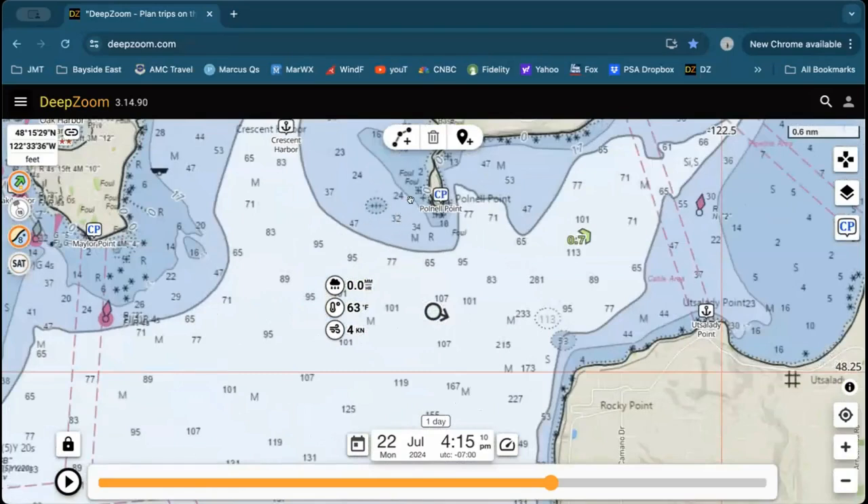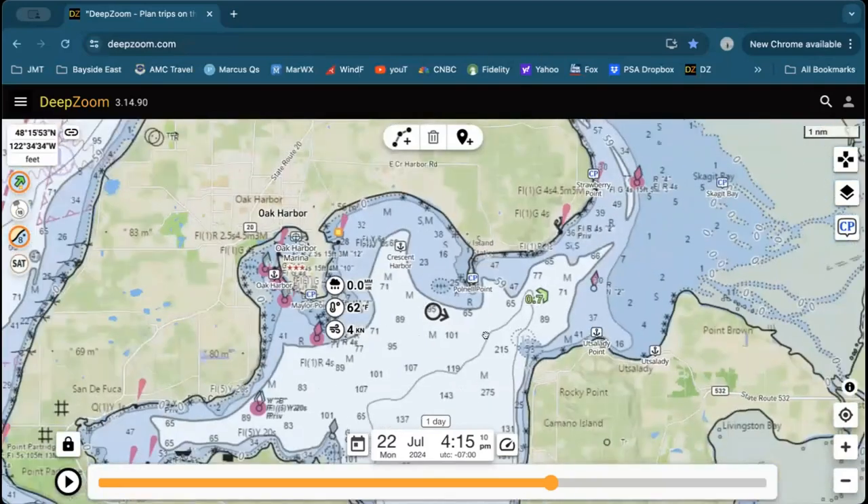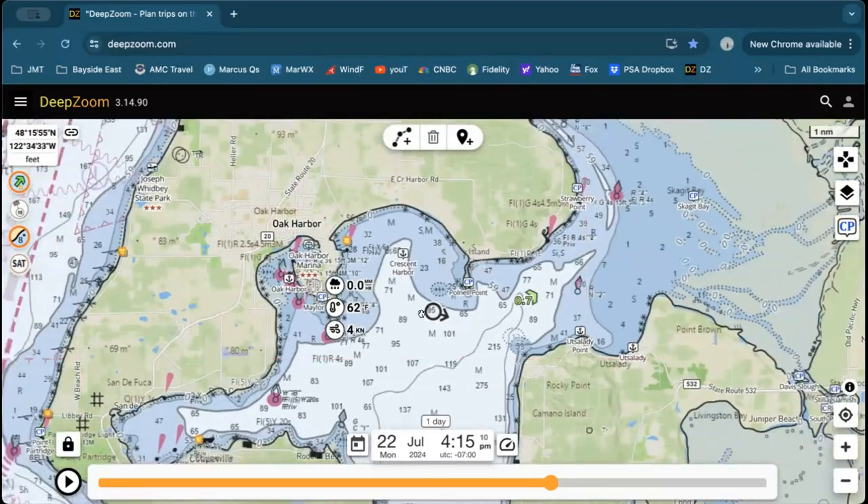Try not to set pots right on top of each other — have a little bit of space between them. Then go out and let them soak for four or five hours. It's nice if you can leave them out overnight so the tide will shift and crabs will move around with the current. Give them a good four or five hour soak, go back out, and check what you got.